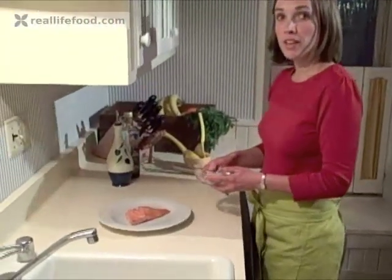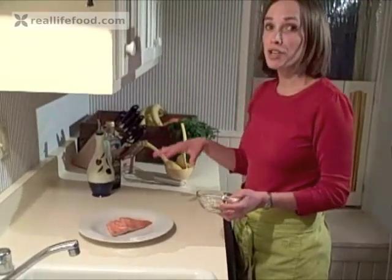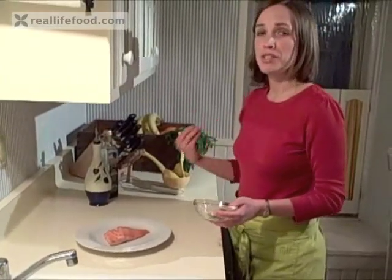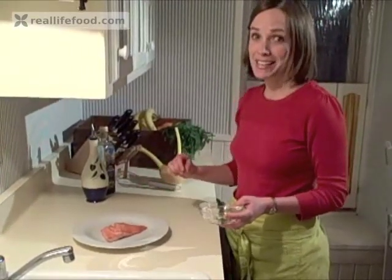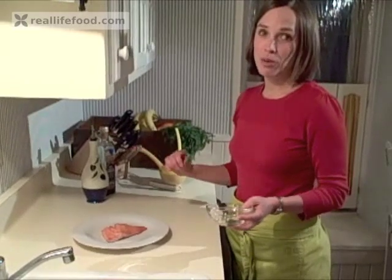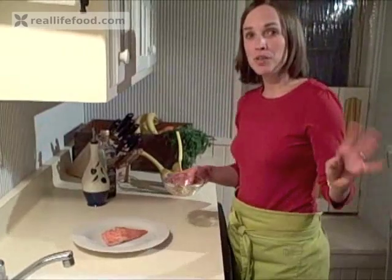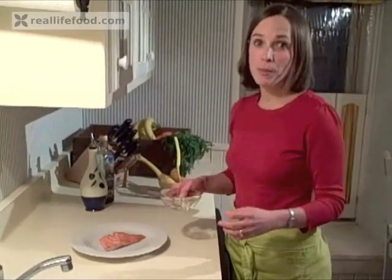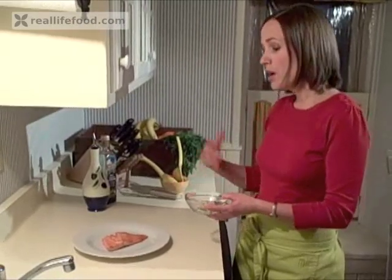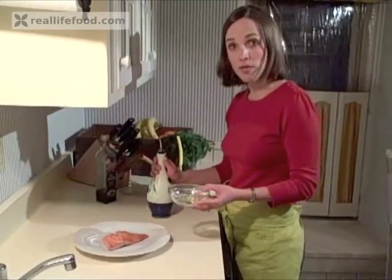I've just minced one clove of garlic and added some fresh basil. You can use any herbs that you like, but I think adding fresh herbs to your fish is a simple way to really give it a pop and make it taste delicious. Herbs are also very high in antioxidants — oregano, in fact, is the herb with the highest amount of antioxidants, so that's a great one to use. In the summer I love having fresh herb pots outside on my porch and varying whatever herbs I'm using. You can mix them together — just a little bit of basil, parsley — and add that to one clove of garlic.